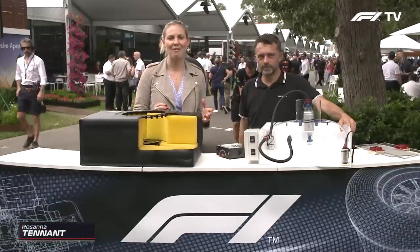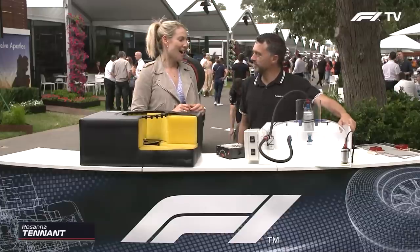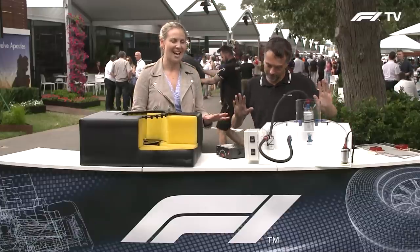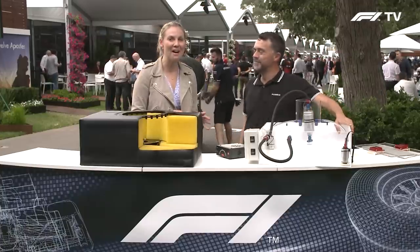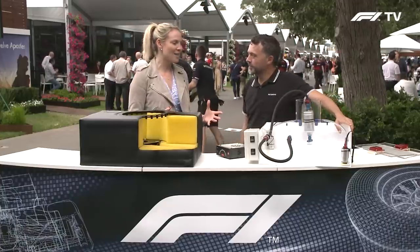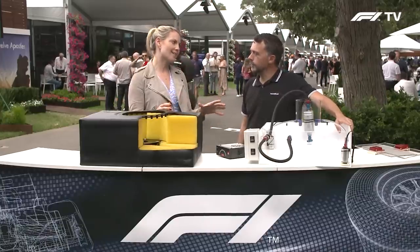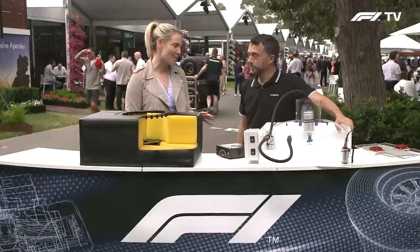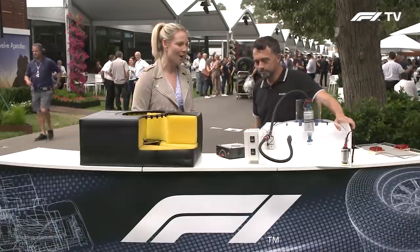Welcome to the show, F1 technical expert Albert Fabrega. Great to see you down under. I'm excited by what I'm seeing on the desk, though I have to say I'm a bit scared. Our hot topic on this week's show is the weight of a Formula 1 car, and a fuel tank takes up quite a lot of that weight, especially at the start of a race. So let's explore how a fuel tank works.